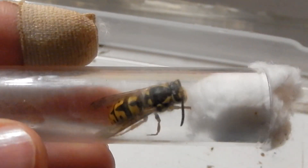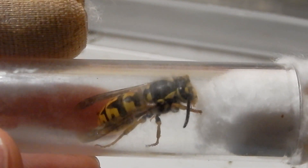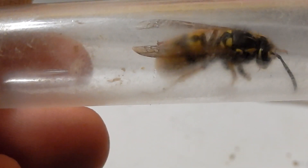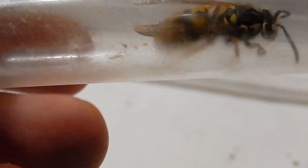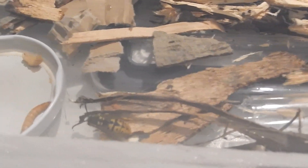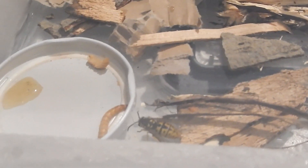And this is her. She was waiting in the test tube for a long time — I hope she is alright. She is scanning the enclosure. Nice.